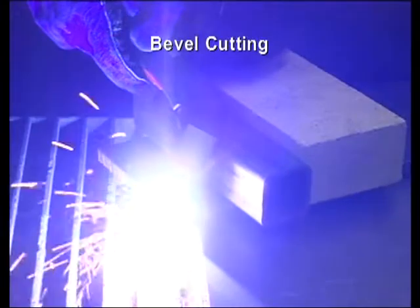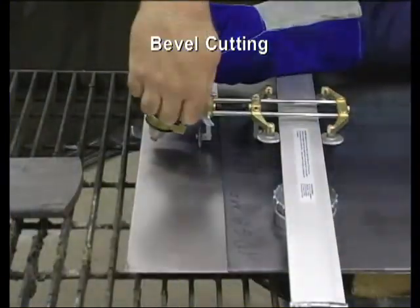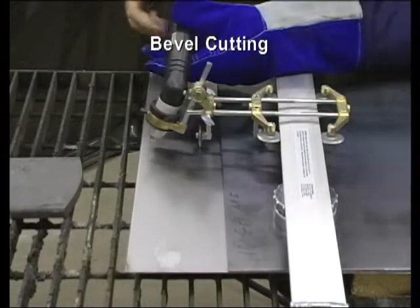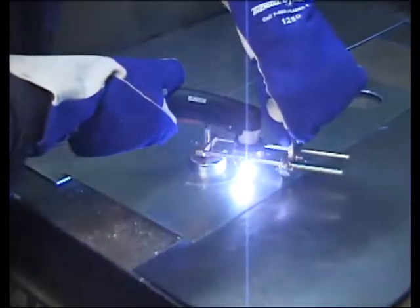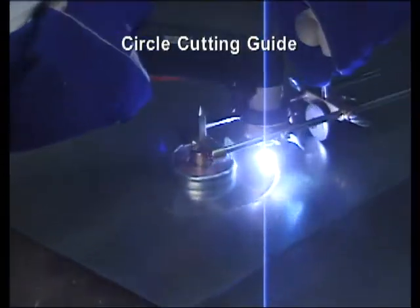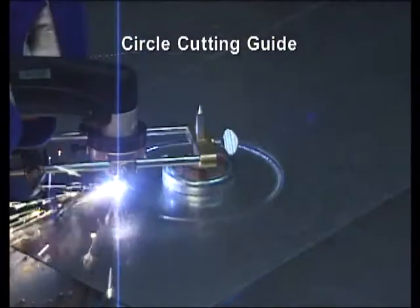Bevel cuts are also relatively simple, requiring an elevated straight edge to support the torch. More precise angles can be achieved using the adjustable angle on the roller guide. Use the circle cutting guide kit to cut a large circle or radius. This technique is usually mastered after only a few tries.